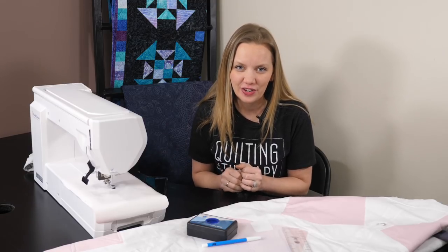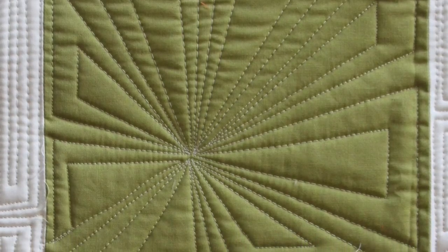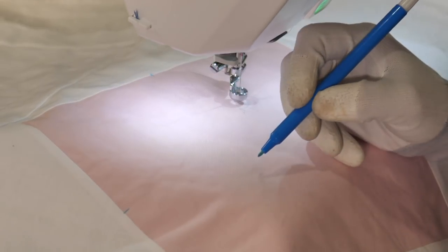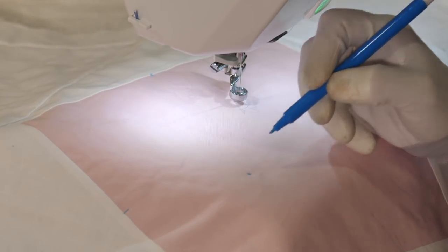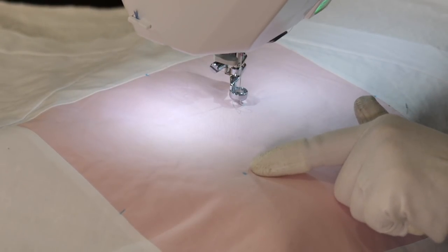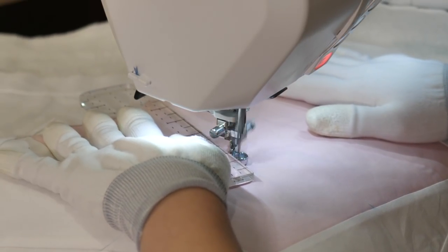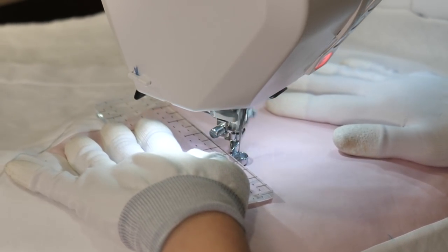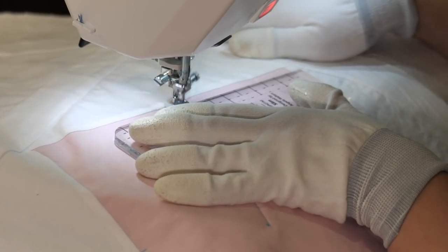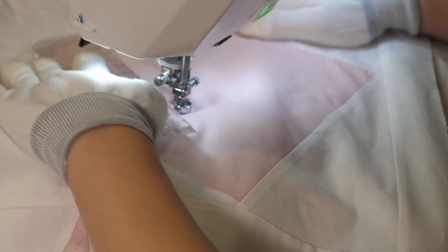Now that you know the basic shape, there are so many different things you can do. One easy way to change up this design is instead of having all the lines come into the center, you can have it offset just a bit. Basically I'm going to pick my spot where all the lines come to and offset it. If I'm going to offset it, I want to make sure it's done enough that it looks intentional, even if it's not. Everything else is still the same — I'm still going to go to my midpoint, quilt out to the edge, echo along the top, and return back to home base.